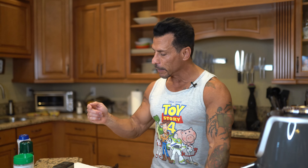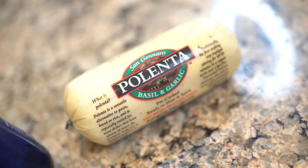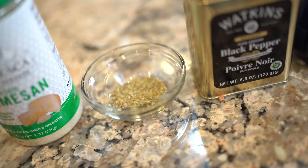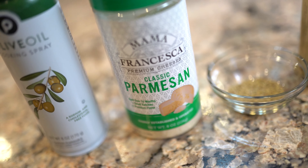The first thing I'm going to do is run down the list of ingredients: an 18-ounce polenta log, salt and pepper. You can have some thyme or oregano to season it after, and also maybe some Parmesan cheese if you want to season it after, and olive oil spray. That's it.